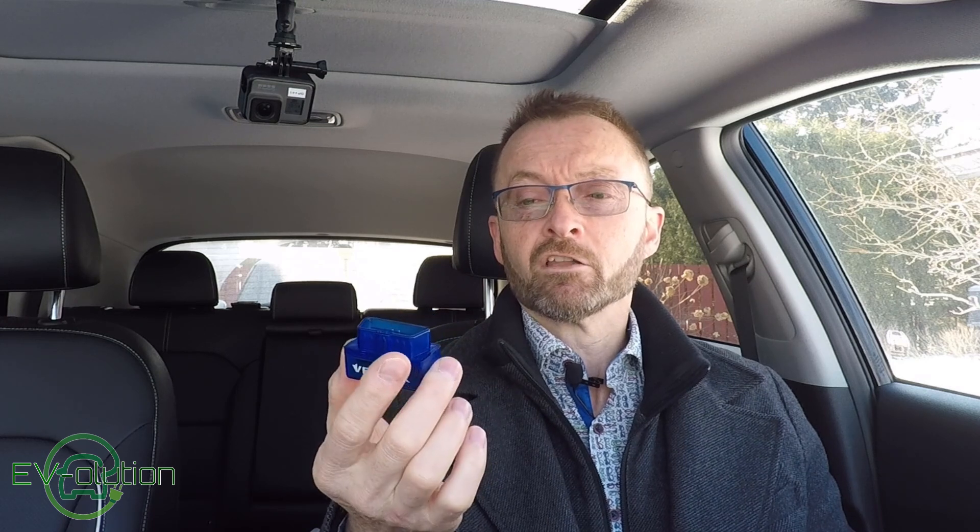Exactly like in the last video, you need an OBD2 Bluetooth dongle. This is the vPeak VP11 that I purchased for Torque Pro and it still works and does its job. The nice thing about this one is that I've left it plugged in for several days and it hasn't drained my 12 volt auxiliary battery, whereas some of the cheaper units do drain the 12 volt battery over a period of a few days. I haven't experienced that, so that's why I suggest spending the 20 bucks.